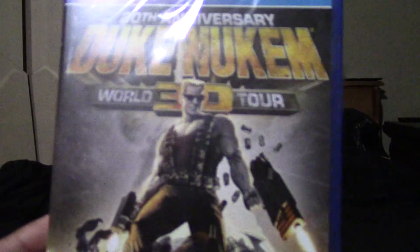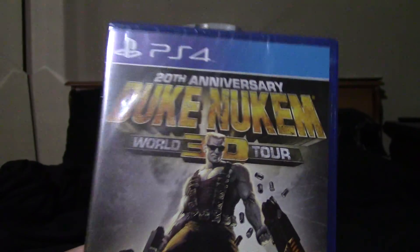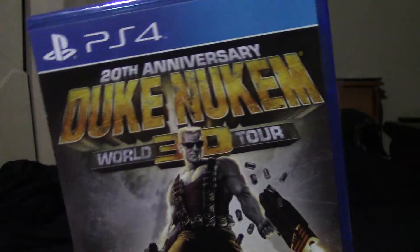Hey everybody, Blu-Ray here. As you guys could tell by the title of this video and thumbnail, I'm gonna be unboxing Duke Nukem 3D 20th Anniversary World Tour.